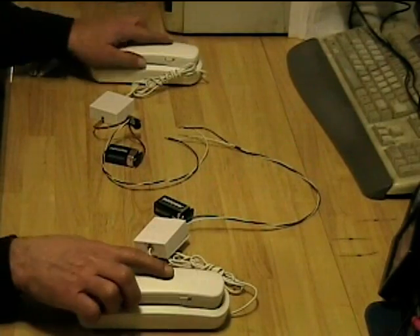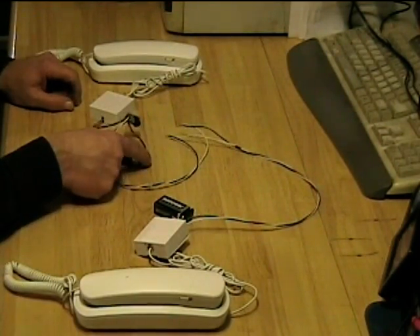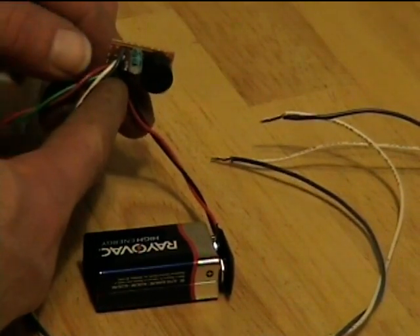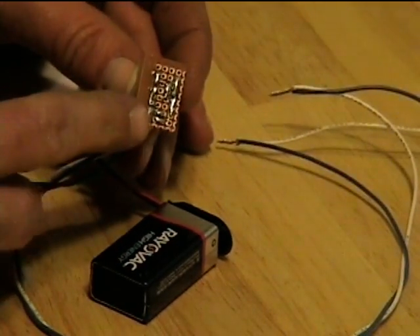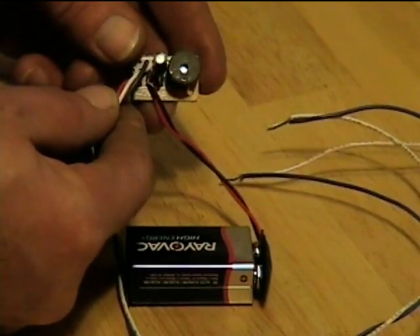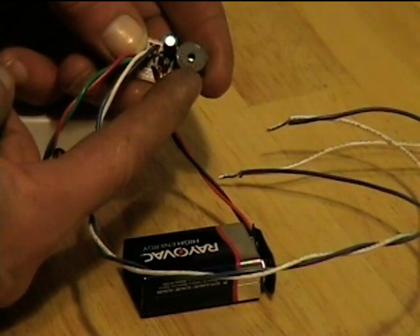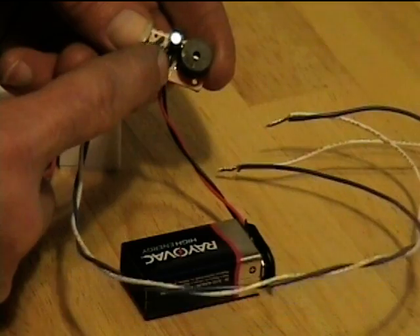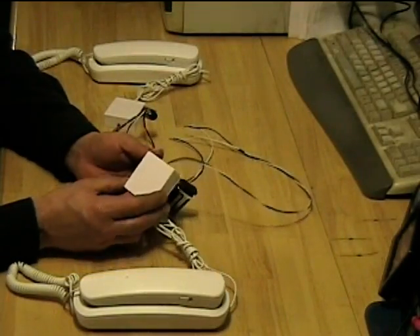The circuitry at each station is the same. I have a nine volt battery and a little bit of circuitry consisting of a buzzer, an electrolytic capacitor, a diode, and a resistor. On this one I used a pad-per-hole prototype board and just soldered the parts down. Small electronic buzzer — this one's rated to operate from 3 to 12 volts. It has a pretty wide operating range. Diode, resistor, and capacitor.